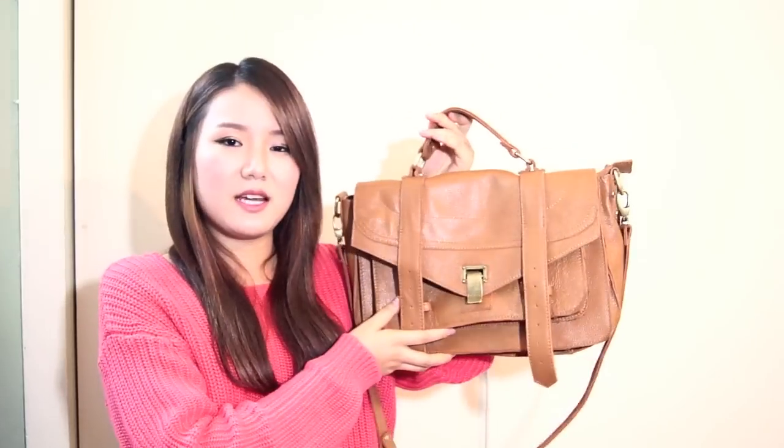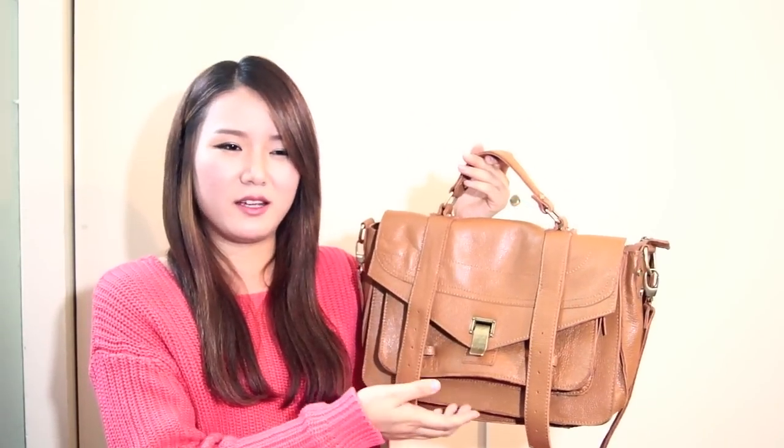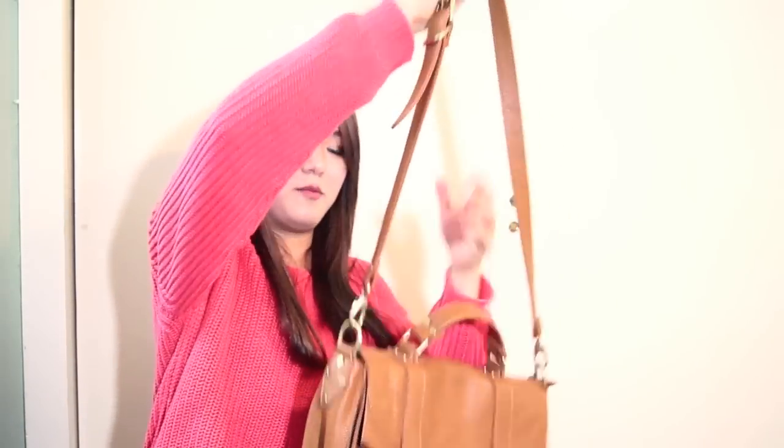I guess the downside of this bag is that this buckle opens up if you carry too many heavy things in here, like super thick textbooks or math textbooks or history books. But I don't really have those kind of thick books to carry to school. So I just carry around like two thin books as well as a notebook like this. And it's pretty big to carry as a school bag, and I usually like to carry it on my shoulder — it's more comfortable for me.